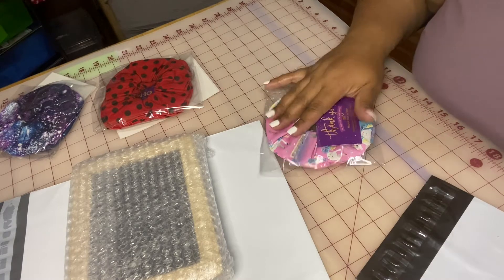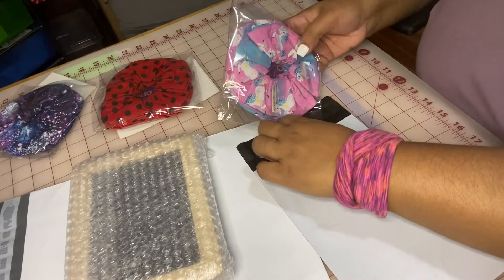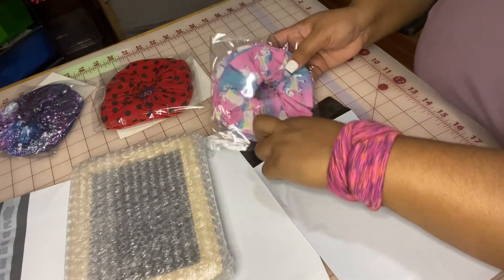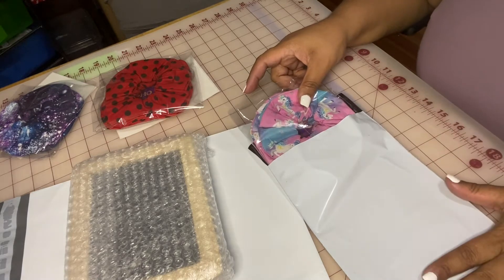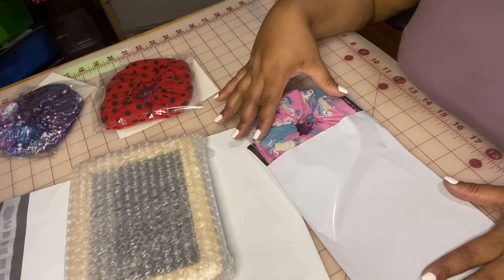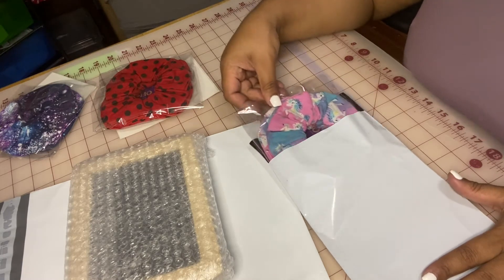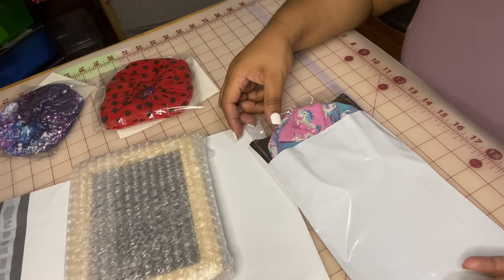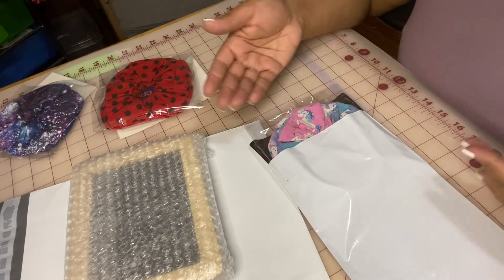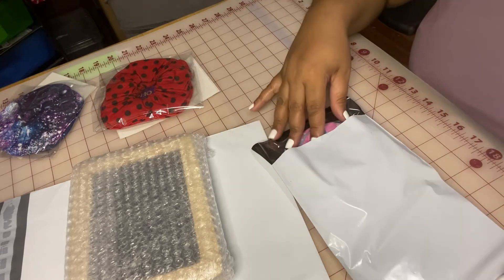So next, I just place the scrunchie in here. As you can see it fits perfectly — there's really not a lot of extra room, which I personally like because then it's not just going around everywhere.